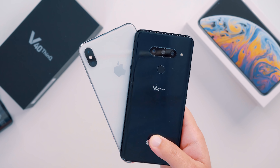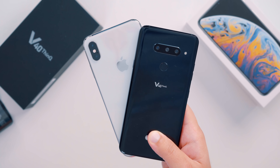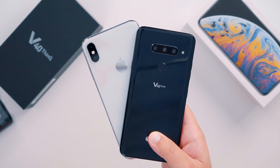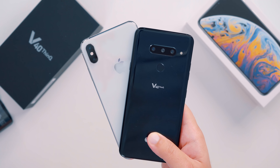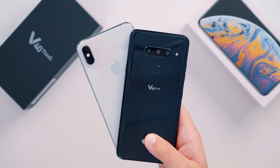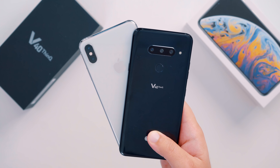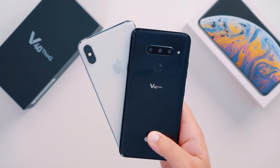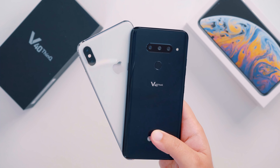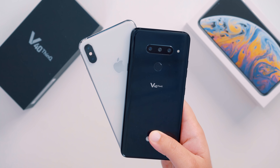The back of the V40 is also drastically different to the iPhone XS Max. The XS Max has a dual camera system positioned in a vertical setup all the way to the left, while the V40 has three cameras positioned across the top horizontally. These cameras include two 12-megapixel cameras — a standard and telephoto lens — and a 16-megapixel wide-angle sensor too.